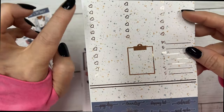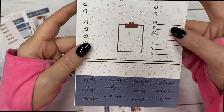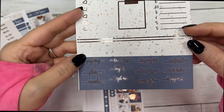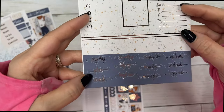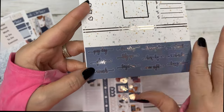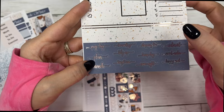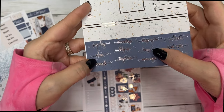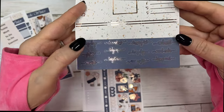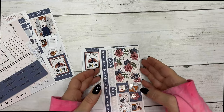Then you have your three heart check boxes, a five heart, a clipboard, your sidebar, some quarter boxes, and some script. The script includes: payday, plan, errands, laundry, tidy up, target run, shopping list, hump day, movie night, Walmart, social media, and happy meal.